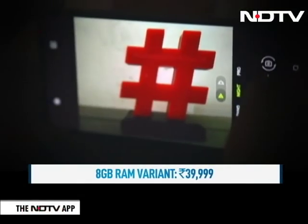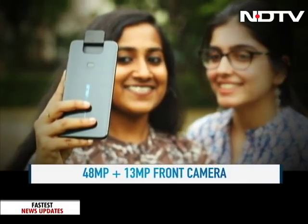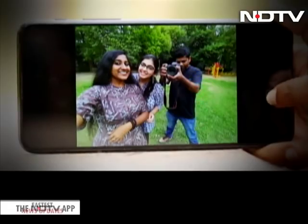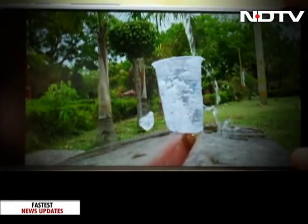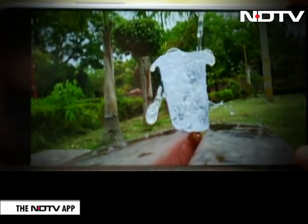The low light shots we clicked were detailed as well and very impressive. There isn't much to say about the selfies since the same cameras flip and double up as front shooters. This means a 48MP selfie with a lot of depth and we have to say we are happy with the results. There's 4K video recording which is great. The slow motion video recording is at 480fps — we wish there was 960fps but it does the job.